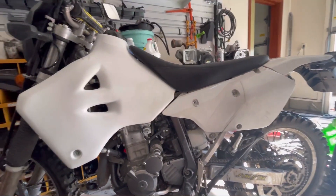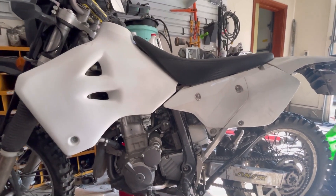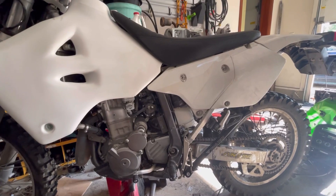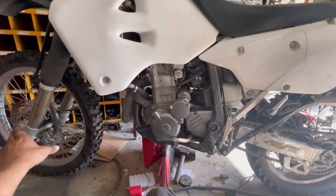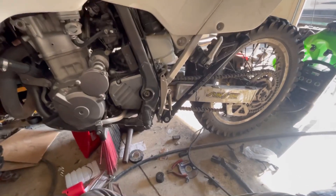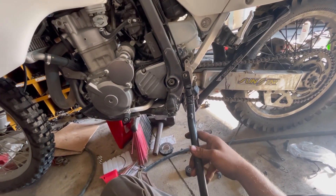This is my Suzuki DRZ400S. I put an IMS oversized tank on it. Last time I took this thing on the road, I put it on my trailer and I didn't have a wheel chock for it, so I ended up putting the factory kickstand down and clamping it down on the kickstand.